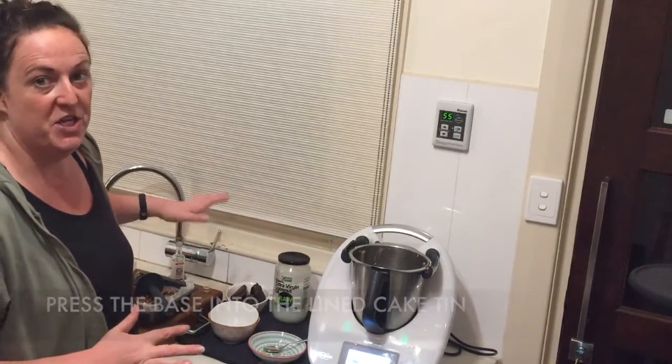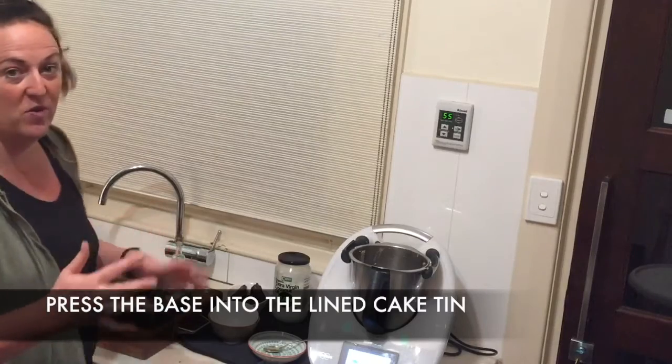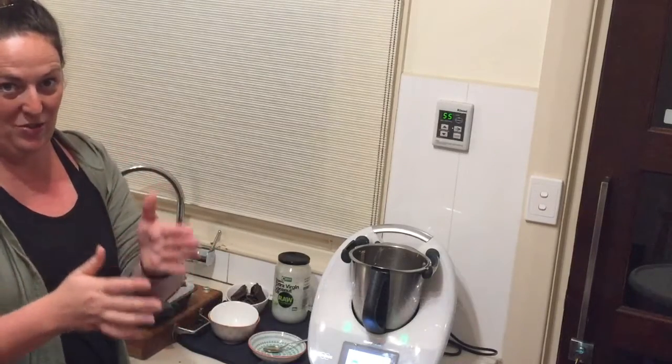I'm going to get the next part of the recipe underway while I press the mixture firmly into the tin, because I want to be able to shape it into those gorgeous little logs, like summer rolls.